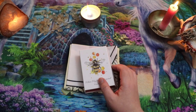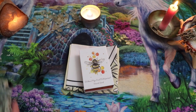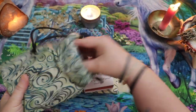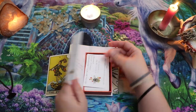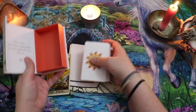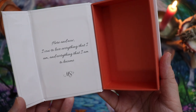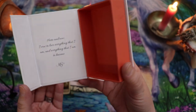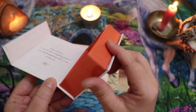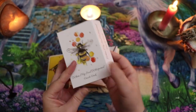I'm going to grab my Rider Waite Smith so I can show you a size comparison. Here is my Centennial — I'll just show you how these compare. I think this is a bridge-sized deck. When you open it up, the box inside says: 'Here and now, I vow to love everything that I am and everything that I am to become.' — MS, from Melissa Salvaggio. That is such a pretty sentiment. I love the color of the box and I absolutely love this image.